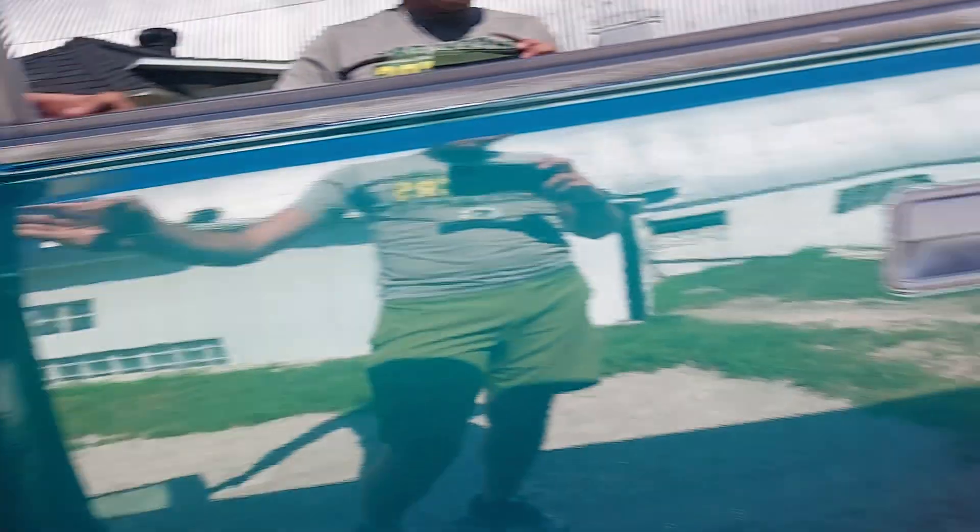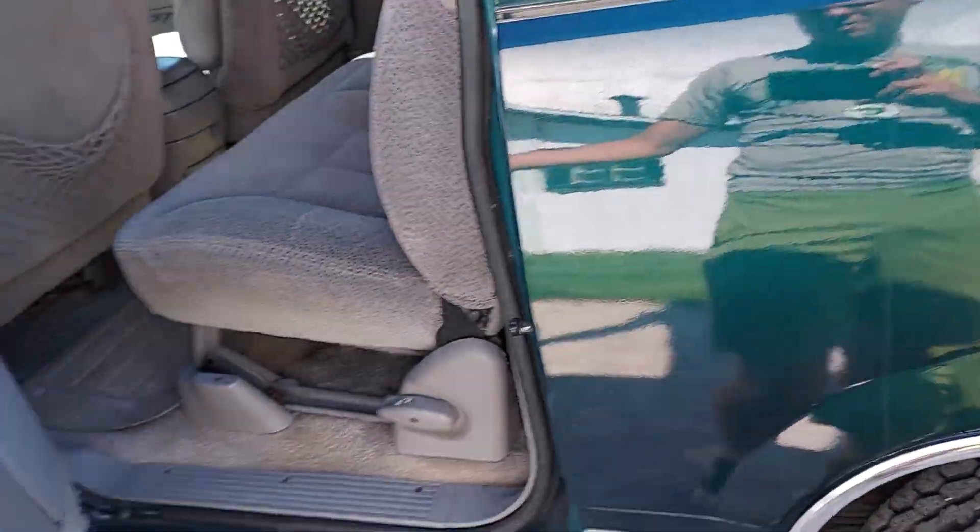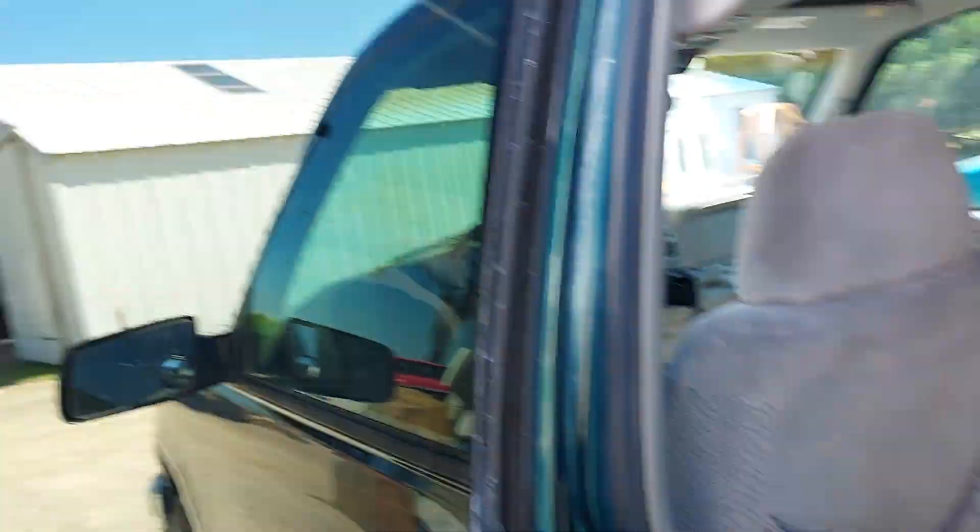The rockers are all solid. The big difference with this truck compared to my Yukon is no rust — this is all fixed and painted already. I'm going to finish the Yukon and probably sell it.